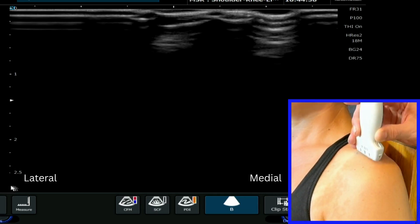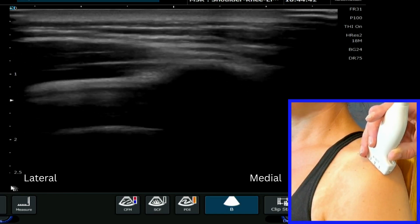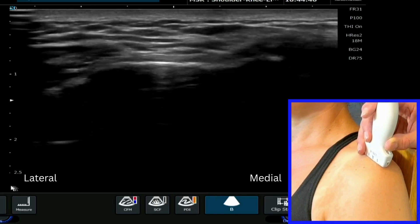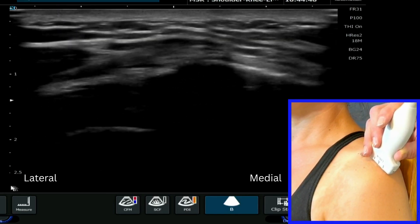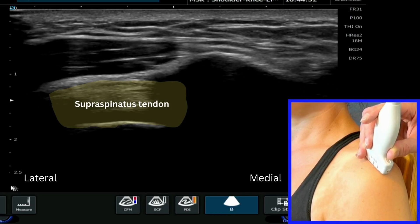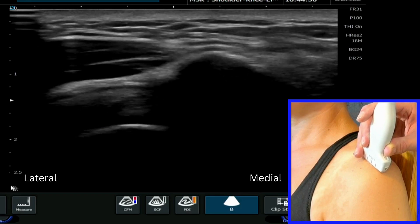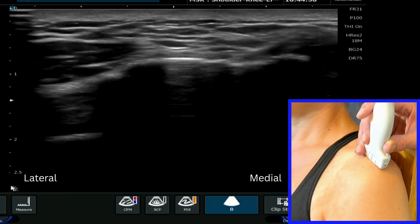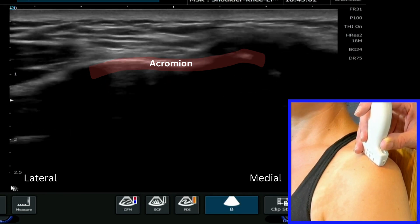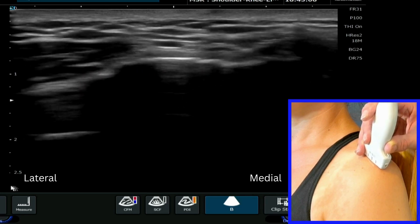The simplest way to find this on ultrasound is to bring your probe to the most lateral aspect of the shoulder. You'll see the acromion and you may even see the fibers of supraspinatus and the subacromial subdeltoid bursa deep to it. You then roll across and you'll see that hyperechoic area that is the acromion, which sits over the top of the supraspinatus and the humeral head.